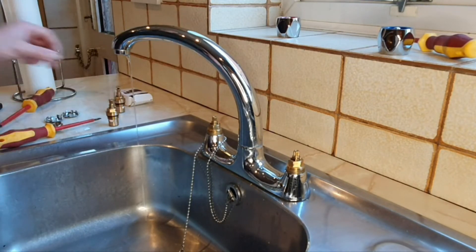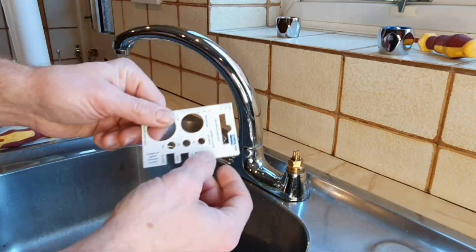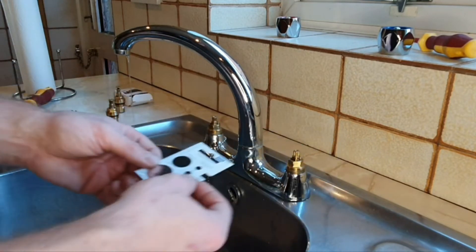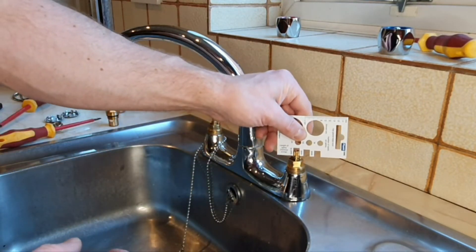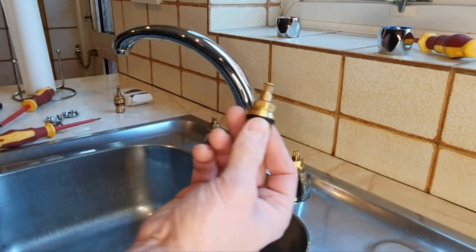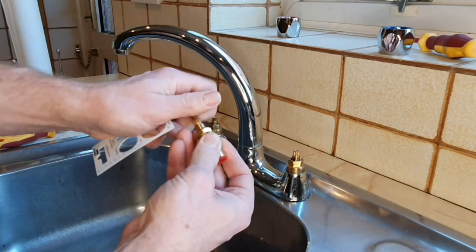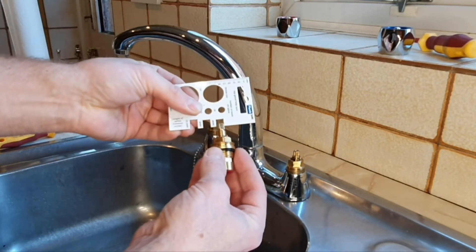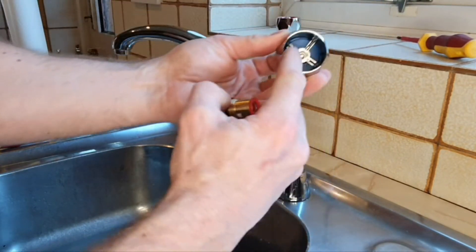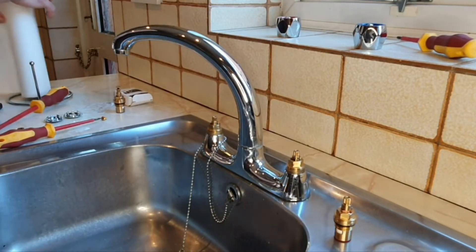This is the measuring device I mentioned. It tells you the thread size, the number of teeth on the spline, and the length of the spline. I've already measured — we've got a 20-tooth spline and 8mm height. You place the gauge on the tap body to confirm the right measurement. The spline sits inside the toothed area, so it's important to get this right otherwise the cover won't fit.